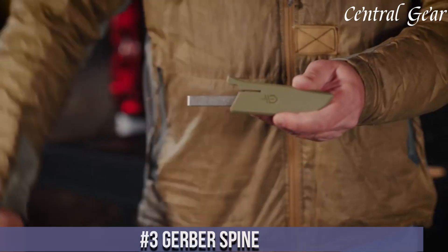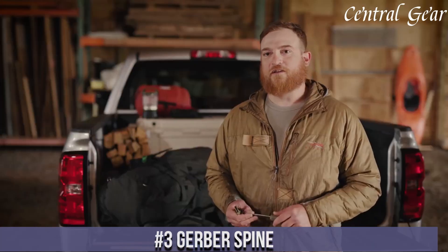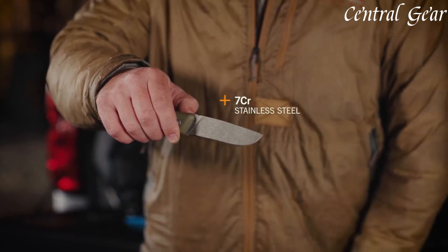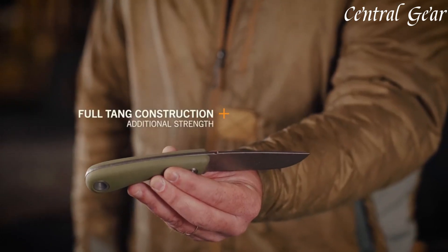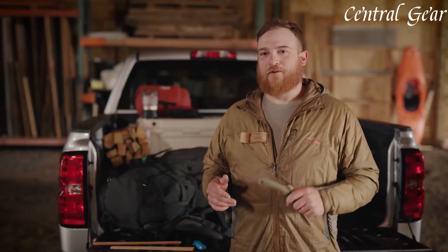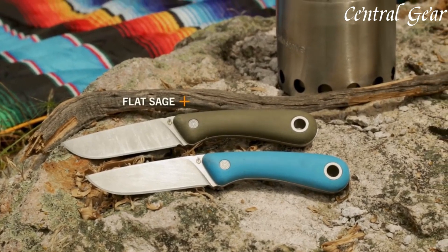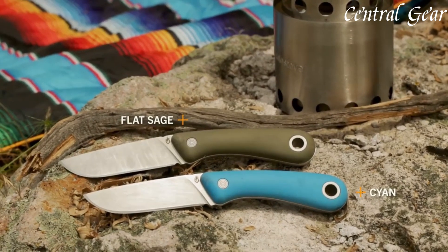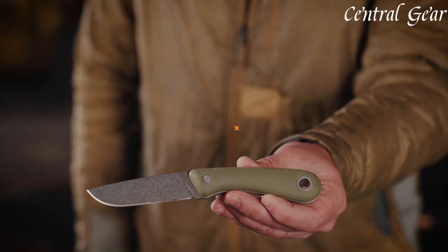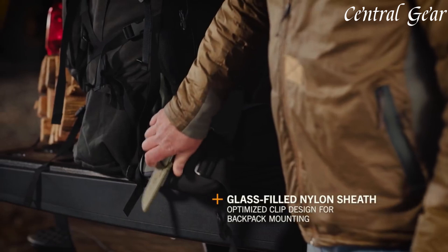Number 3. The Gerber Spine is a revolutionary baby carrier designed for parents who value comfort, flexibility, and style. Made from durable and breathable materials, this ergonomic carrier features a sturdy spine support and padded shoulder straps for optimal weight distribution. With multiple carrying positions, including front, back, and hip options, the Gerber Spine adapts to your baby's growth and your personal preference. Its sleek design and adjustable straps make it suitable for parents of all shapes and sizes, while the built-in storage pocket keeps essentials within reach. Whether running errands or hiking trails, the Gerber Spine keeps your baby snug and secure, allowing you to explore the world with confidence and freedom.